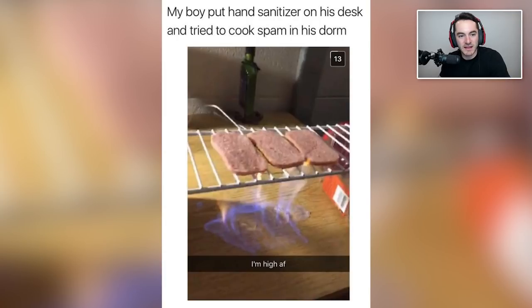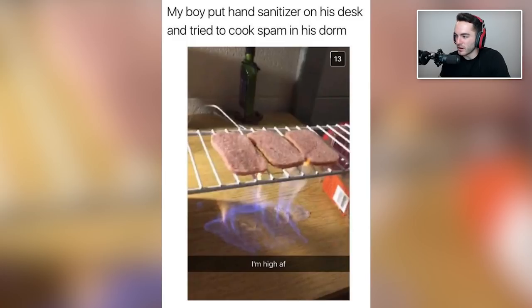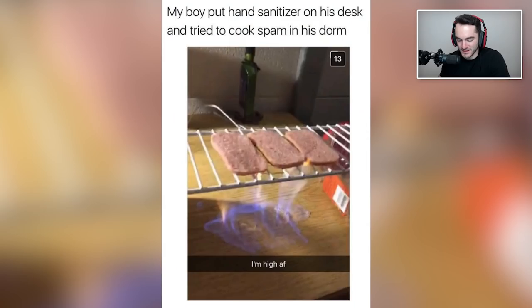My boy put hand sanitizer on his desk and tried to cook spam in his dorm. I'm actually more impressed that that works. Can you really light hand sanitizer on fire and it'll burn consistently as if it were a stove? I kind of want to try that now, honestly — in a more controlled environment than a wooden desk. And cooking spam of all things — I guess you know what, maybe it's spam because that's certainly not a gourmet setup.